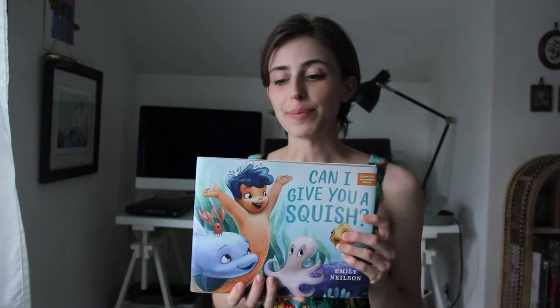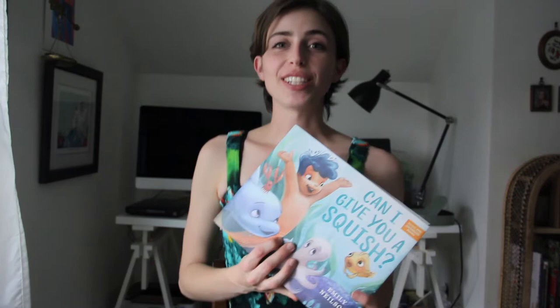Hi everybody! My name is Emily Nielsen and I am the author and the illustrator of this new book. Being the author and the illustrator means that I wrote the book and drew the pictures.